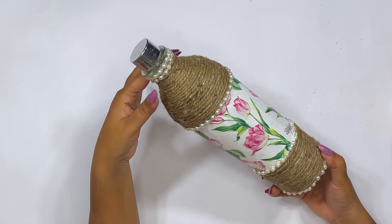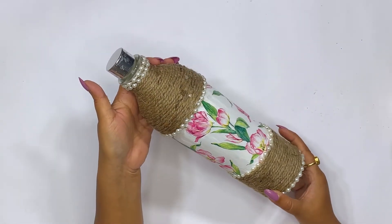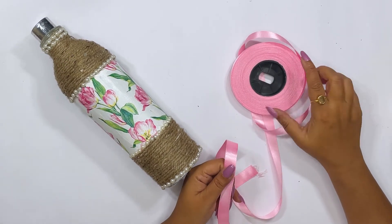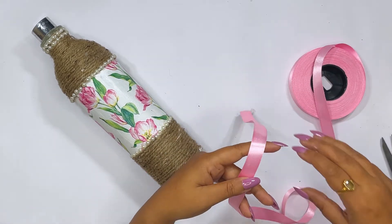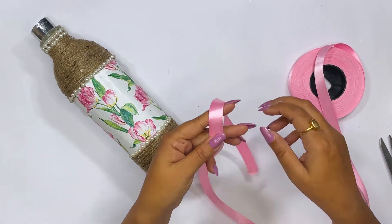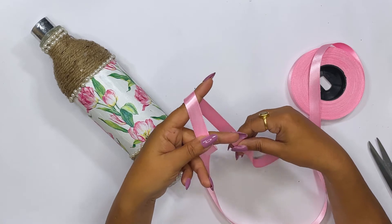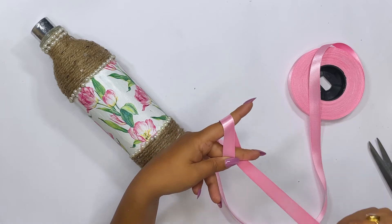You can see these beads are pasted really well and the bottle is looking really beautiful. Now for the final step, we have to apply a pink color bow. I am going to take this pink color satin ribbon and create a double bow. Making a bow is very simple — I have shown it in many videos. I will keep the ribbon like this and fold it two times to create a double bow.